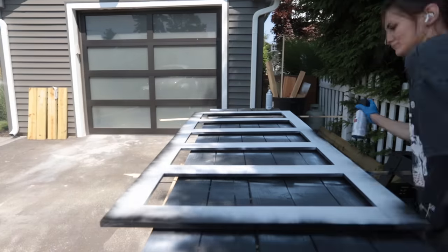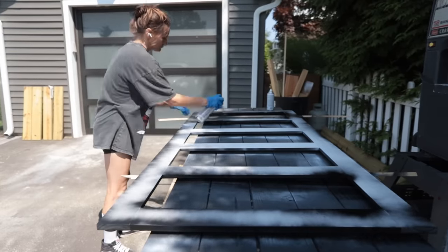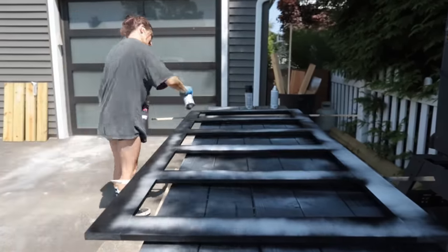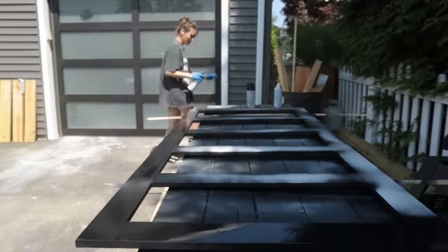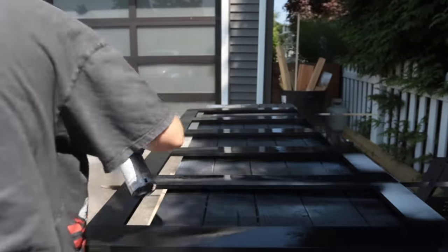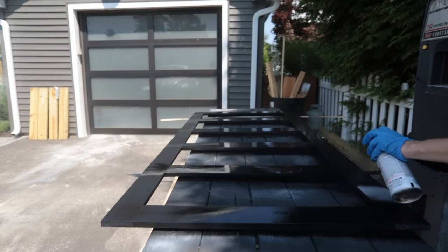I know we're not surprised that I decided to go with a flat black paint color for this project — it seems to be the story of my life in this house. But I will say I am so happy I ended up spraying these instead of hand painting them. This went on so, so well. After letting them sit and dry for a while, it was time to move on to cutting the acrylic sheets.